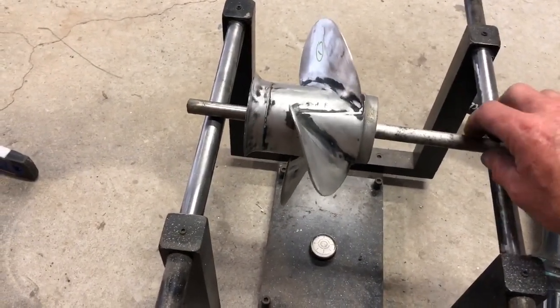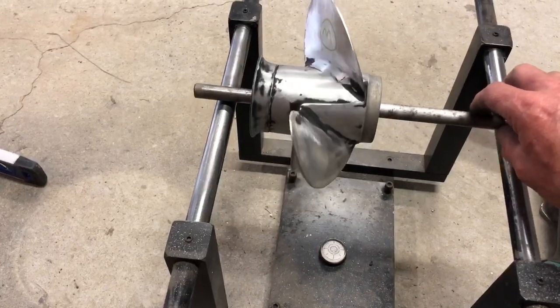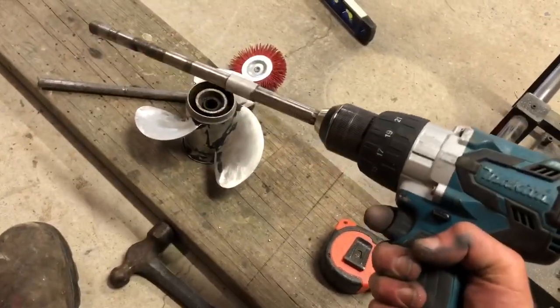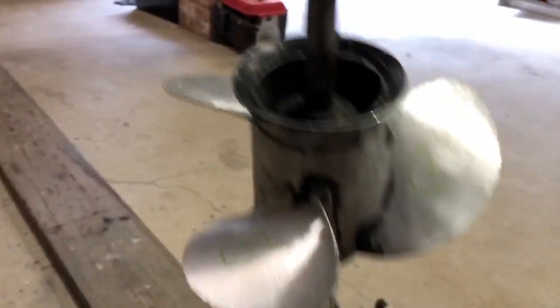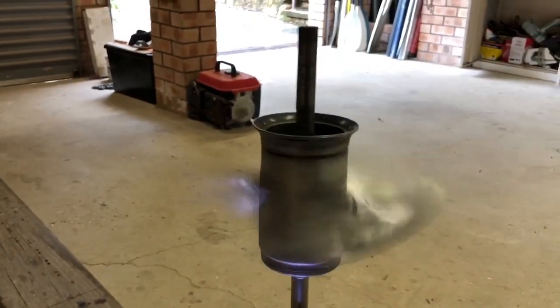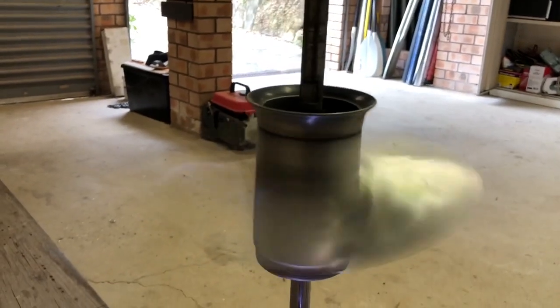Pretty much got this balanced so it sits on any angle. I have a crude way to test prop balance — a drill with the right size shaft in it. You spin it up and it shouldn't shake the shaft at all. Running very nicely and not shaking that shaft at all. For an aluminium fishing prop, that's fine and it's ready for paint.